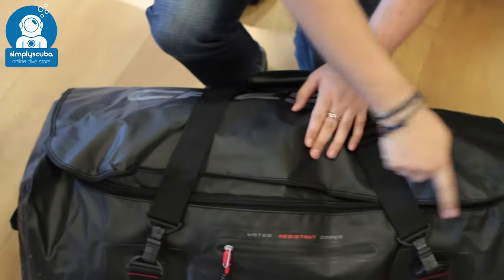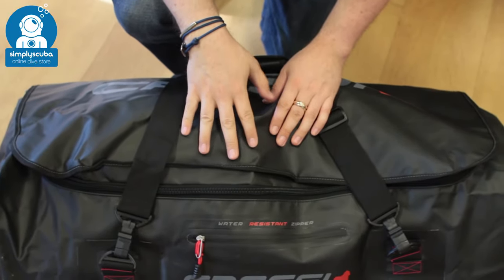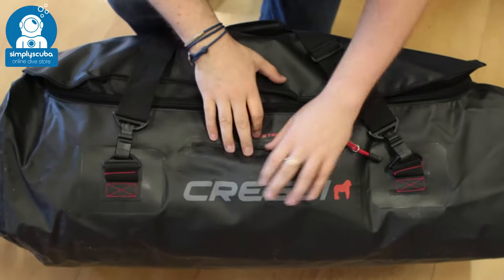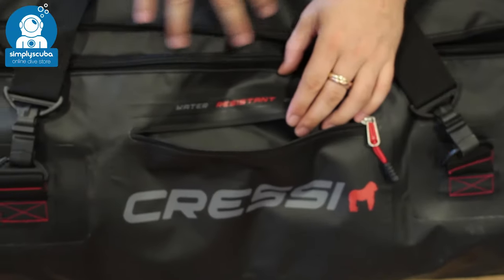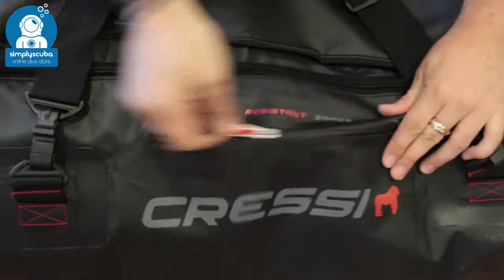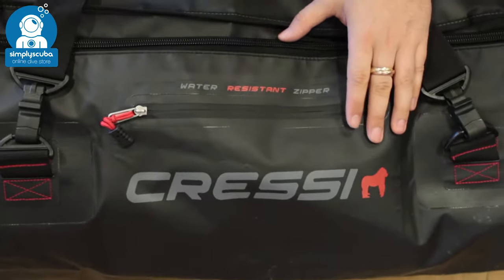You have a big open clamshell design so you can open it up. On the front you have a small document pocket that's watertight, so any wet equipment on the inside isn't going to affect anything in there. You've also got a watertight zipper, so if it's raining, water is just going to roll off.